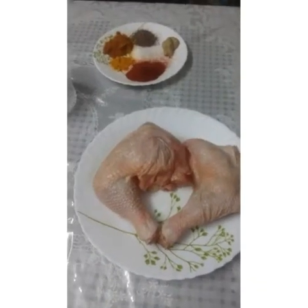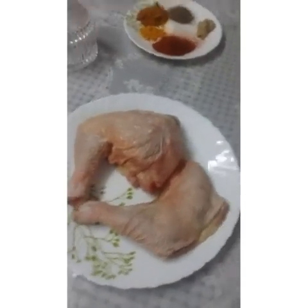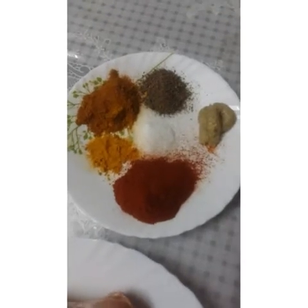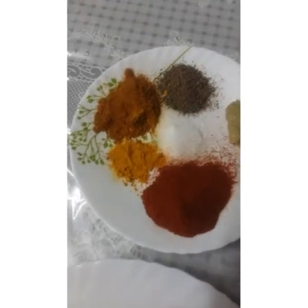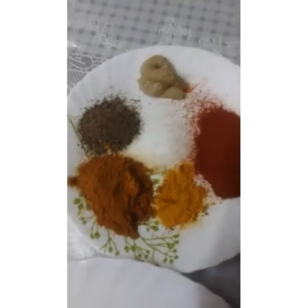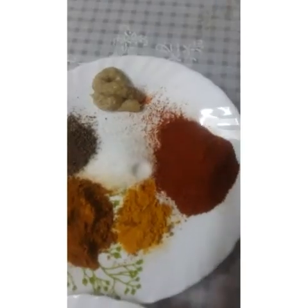Dear friends, we have two leg pieces of grilled chicken. We put a masala in with Kashmiri chili, 2 tbsp. There is chicken masala and crushed pepper. We put a ginger garlic paste, a little curd, and a little soy sauce.